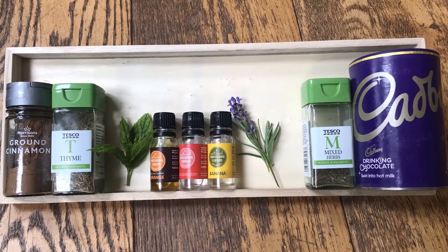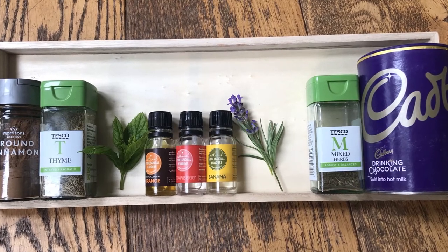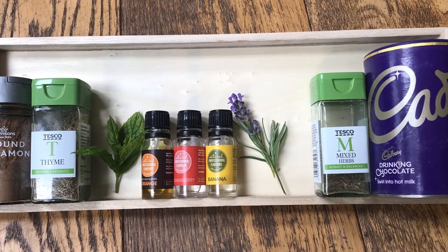Enhance the sensory experience by experimenting with smells, including dried herbs, cocoa powder, cinnamon, or fresh lavender and mint leaves.